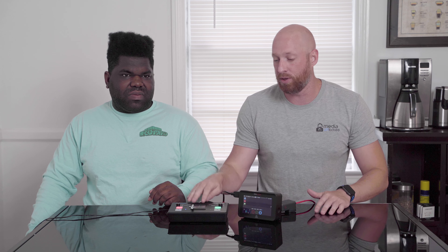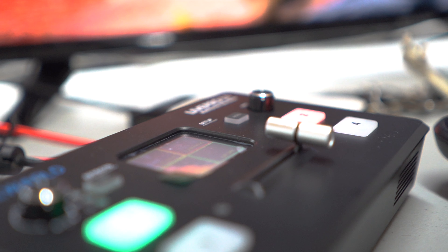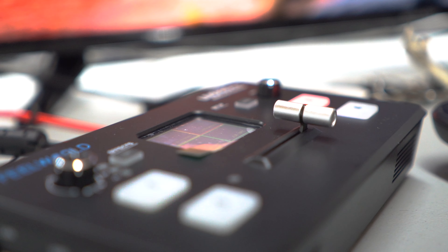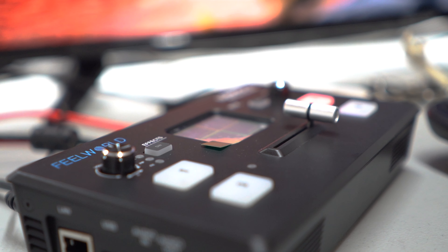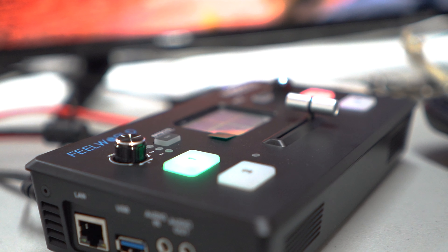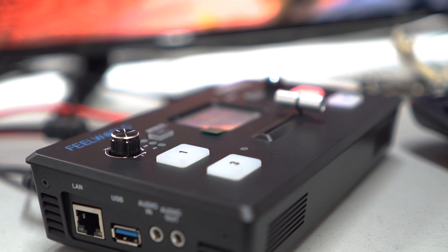We don't run audio into the Ninja Blade. We run the audio directly into the computer, and Kenan uses Audacity to capture the audio. We do your basic clap and sync the audio up with Audacity. Even the audio sounds better than when we were running it through Streamlabs — Streamlabs somehow makes the audio sound worse. So that's why we use Audacity and then sync everything up.